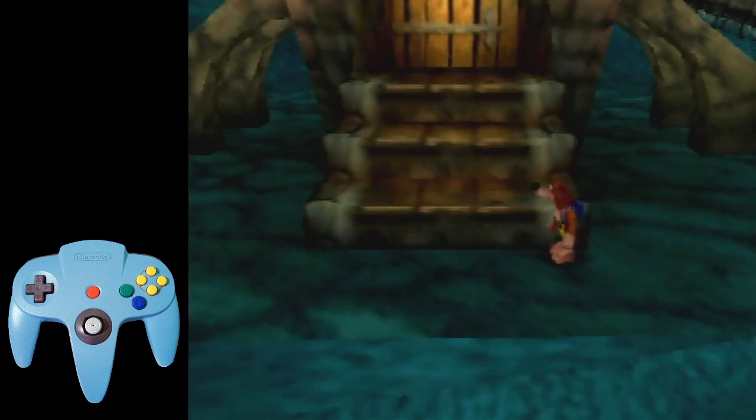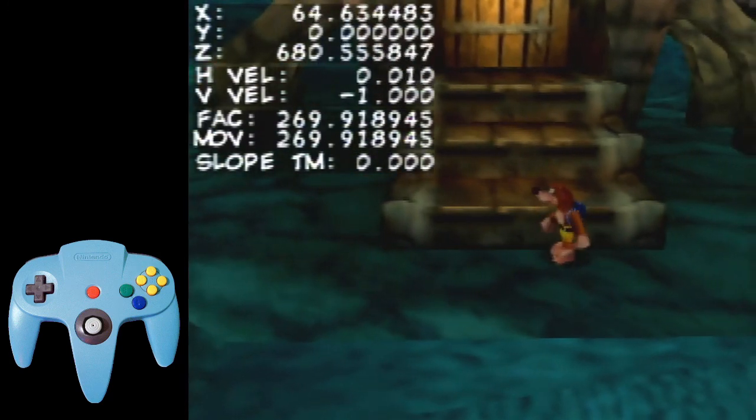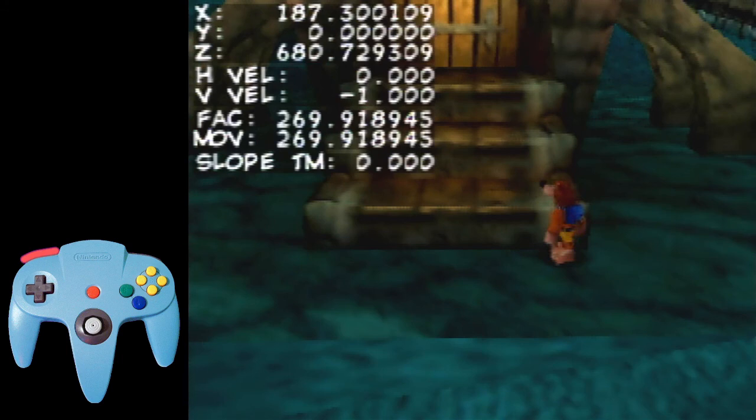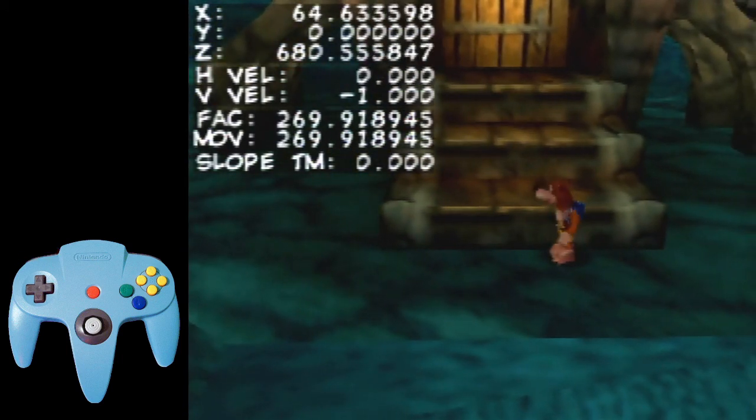We do have ways of having precise, consistent movements. The first one is by doing bear punches. That's my starting position: 109. If I do a bear punch, it puts me at 589, 598. If I snap back to my position — 109 — just do a bear punch, and I still get the same result: 598.